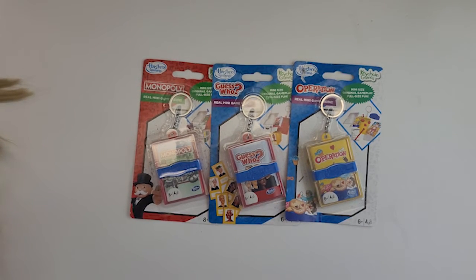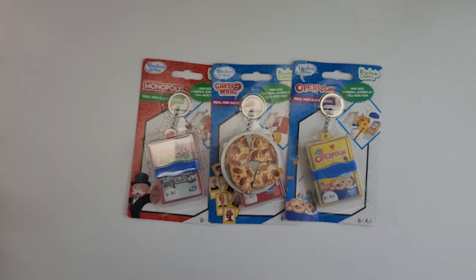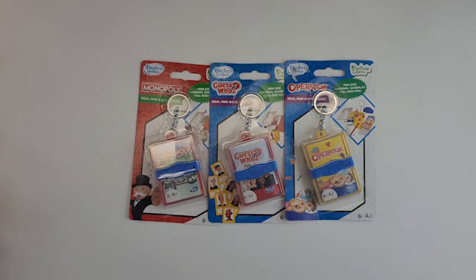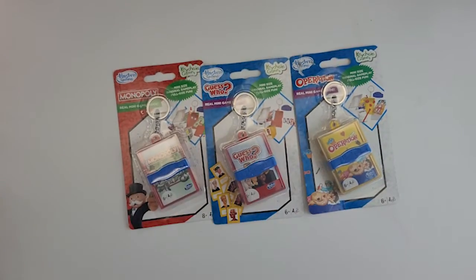A little while ago we made pizza for our dolls, and I will link that below in the description. So I'm thinking when your dolls are having their cute little DIY pizza, they can also play some board games. Let me know if you think it's a good idea in the comments and if it's something that you would do. They had a whole bunch of them but I picked my three favorite games — we have Operation, Guess Who, and Monopoly — and the best part is that they are actual games, so let's open them up.